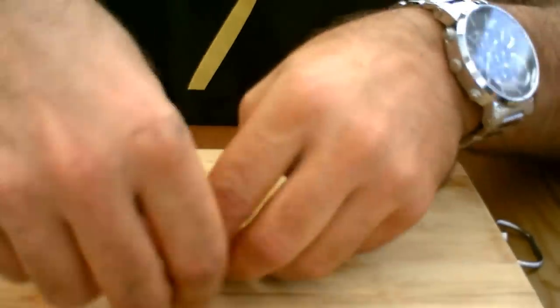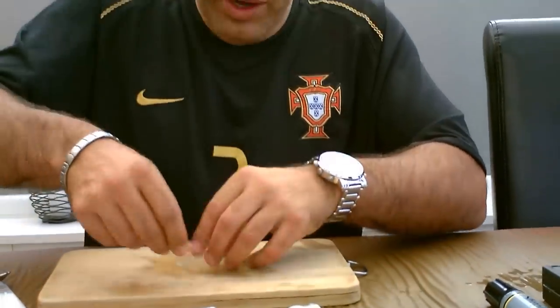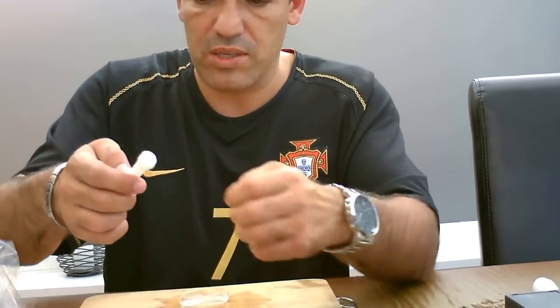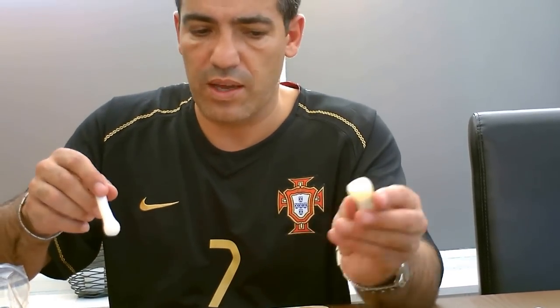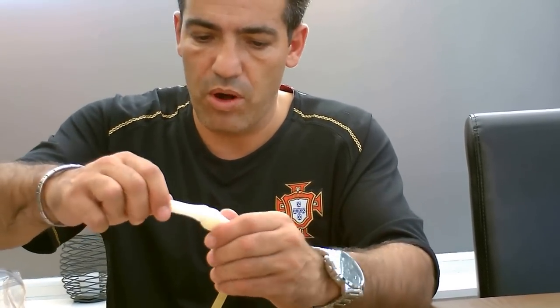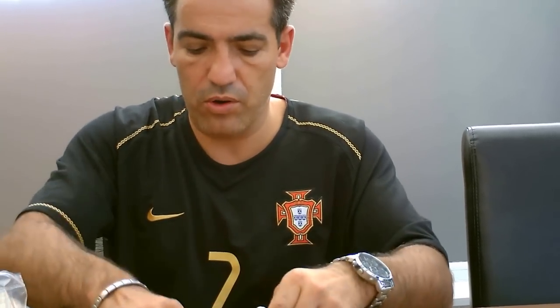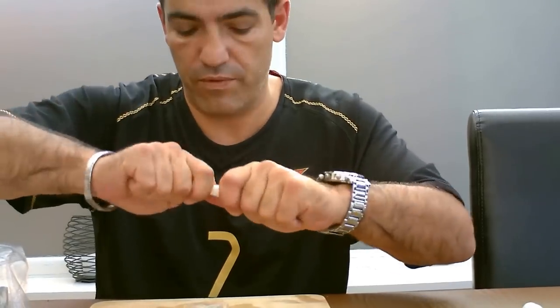Once this hardens up it will become a real hard plastic. What I've done beforehand is I created a little tool here that is actually the same width as the ball that's on the sunroof — this is the original tool. You can see the ball fits right in there perfectly, so when you make your plug it fits perfectly on the sunroof.